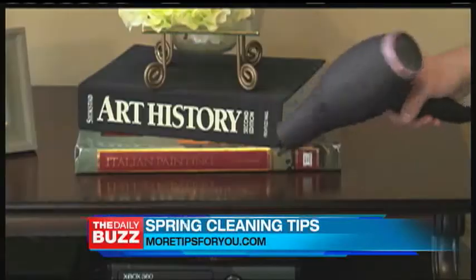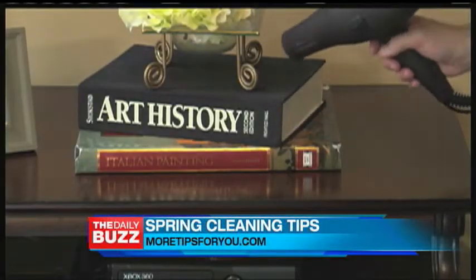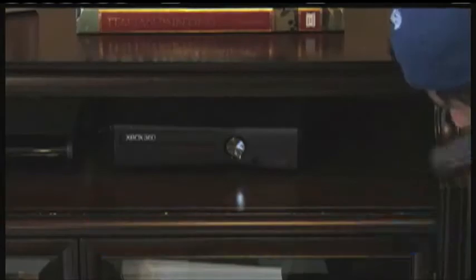Tip Man Tim is known for his quirky yet effective cleaning ideas. He strives to help you take the hassle out of housework.